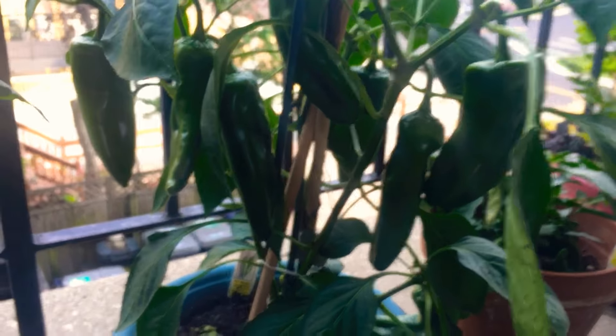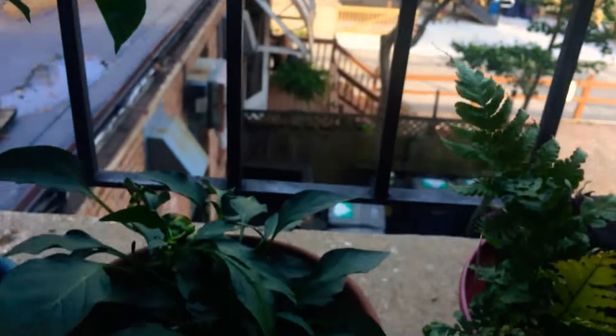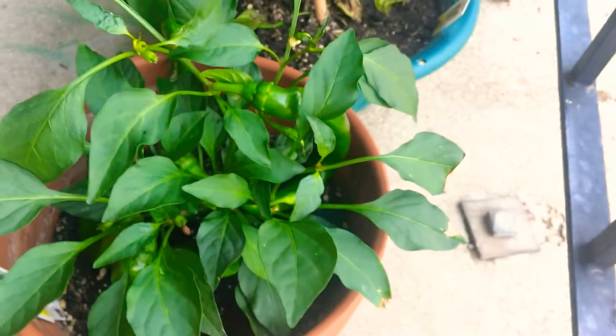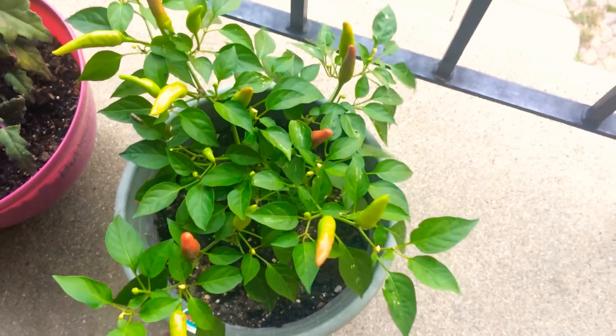These are my Anaheim. This is my garden salsa chili — has four big ones, four tiny ones. Super chilies, constantly harvesting. And some tomato stuff.